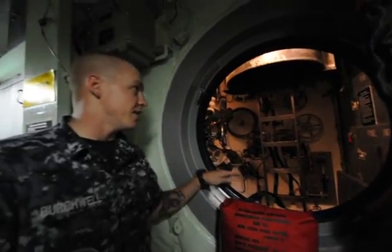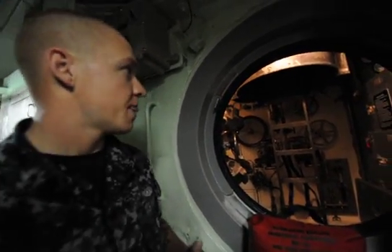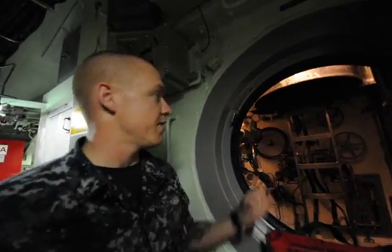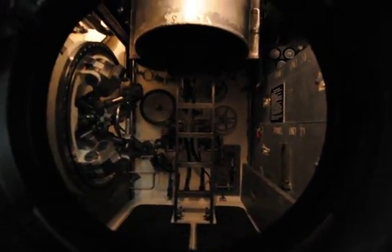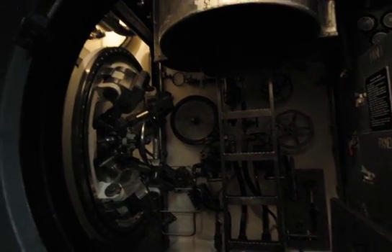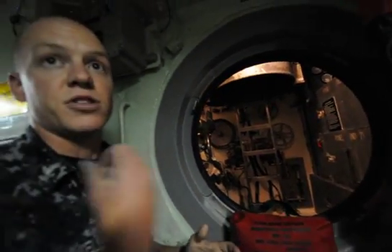The lockout trunk is a highly advanced piece of equipment we use to deploy and receive divers and SEALs out to sea. The SEALs and divers would man the lockout trunk two at a time, we'd shut the hatch, and everything that can be done from the inside of the trunk can also be done from the outside by the diving supervisor. The lockout trunk is equipped with MC circuits and cameras so the diving supervisor can watch them and talk to them the entire time.